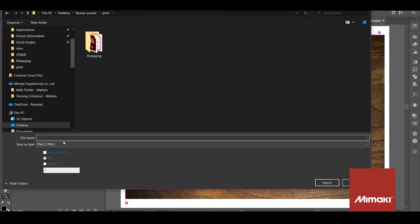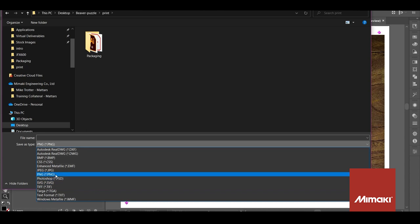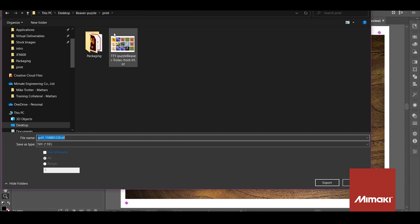I'm going to export these as TIFF files. I'd normally work with EPS or PDFs, but these are going to be considerably larger because each puzzle has many components. Flattening them into a pixel image for printing will be more efficient.